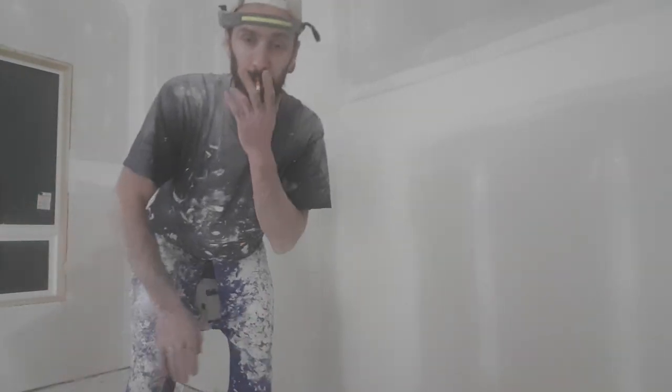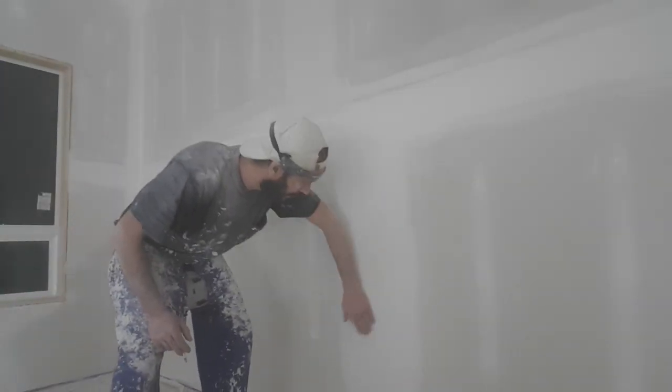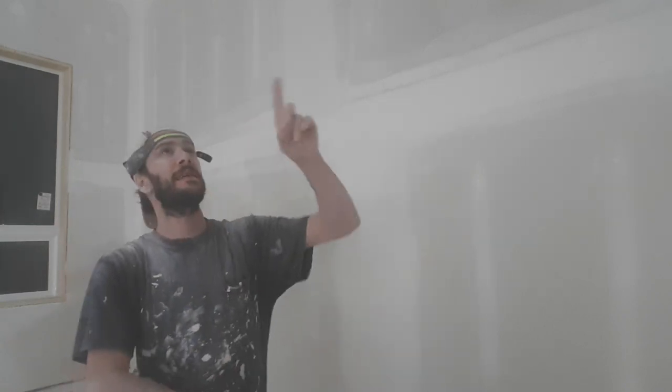I just finished power sanding the whole house and now I'm going around checking for tape. I can see the tape right here — there's a butt joint and I can see the tape. It honestly feels flat, but I can still see the tape.